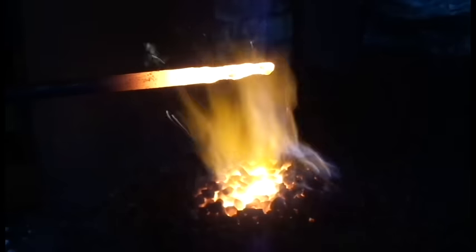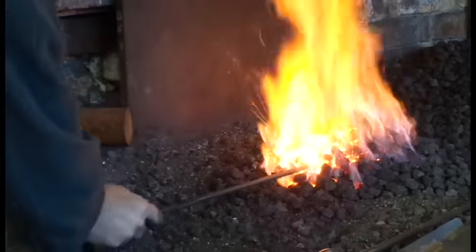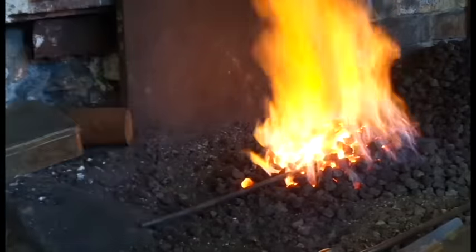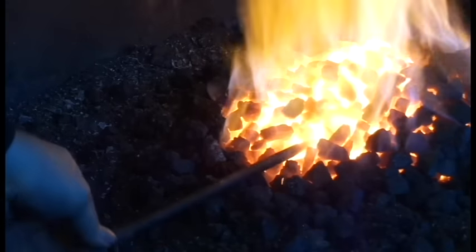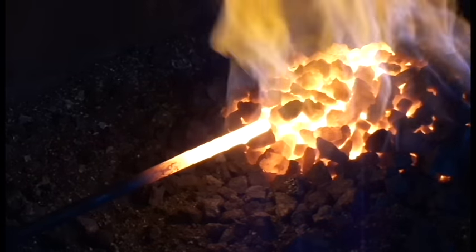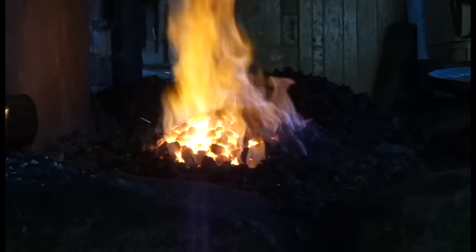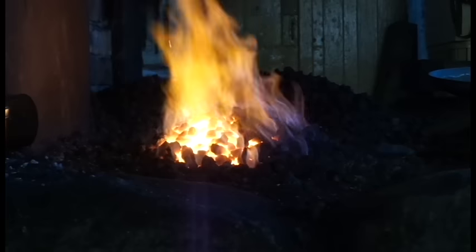The neutral layer in the centre is the ideal part to heat your metal. Slide your work horizontally into this area of the fire, and you'll attain temperatures beyond a welding heat without burning your metal. This will allow you to weld without actually using flux, but we'll cover that in a different video. The carburising layer at the top of the fire has little effect on your metal, but you could use it to make steel if you had a couple of days to waste.